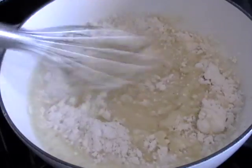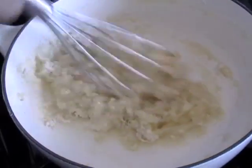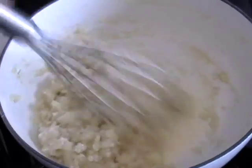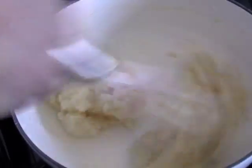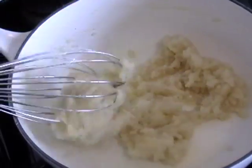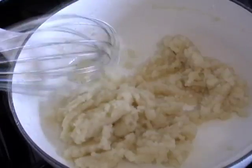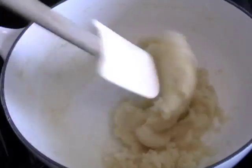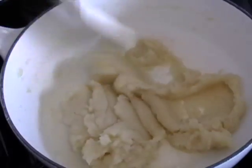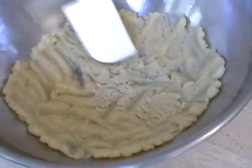You're going to whisk in the flour and cook the flour for a couple minutes. It's going to come together like a ball — you'll see. And when all the flour's dissolved and it's nice and smooth and cooked for a couple minutes to take the raw edge off, you're going to scrape that into a bowl to let it cool a little bit.